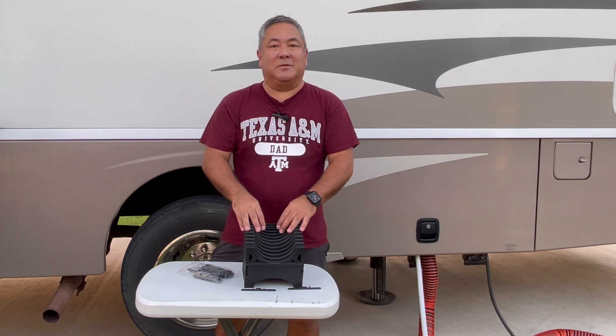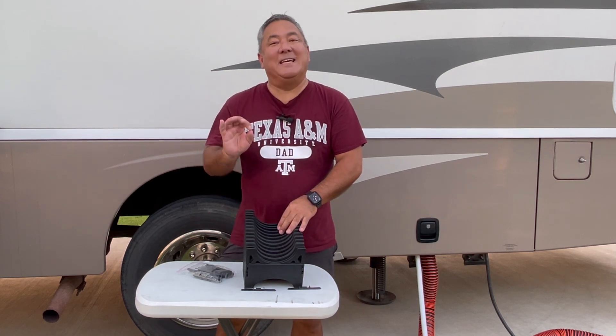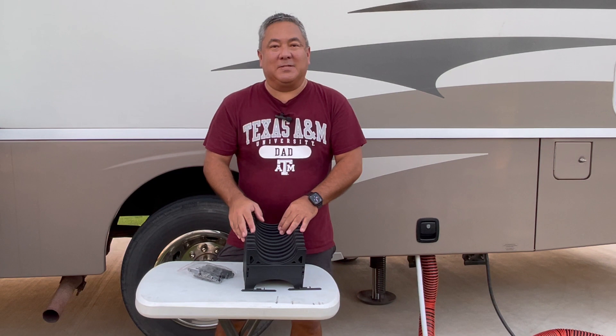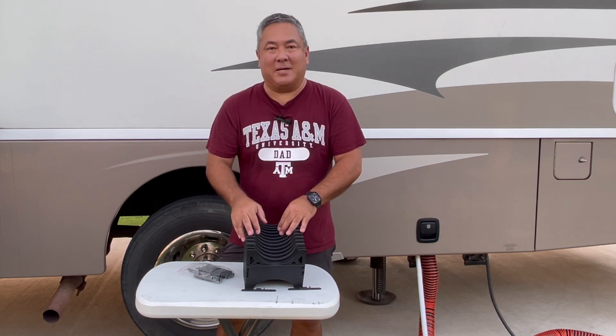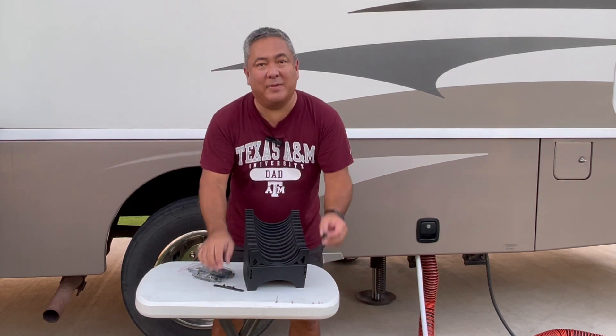Interesting story — when we were out at Big Bend National Park here in South Texas, the wind out there was crazy. There's nothing really to block the wind, and our biggest issue was the wind kept blowing over the sewer support and the hose. Every day you'd go out there at least twice a day and set it back up again. I think if we had these sewer support feet, we wouldn't have that issue.